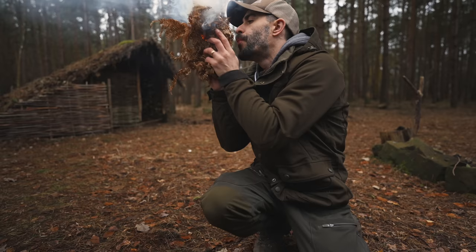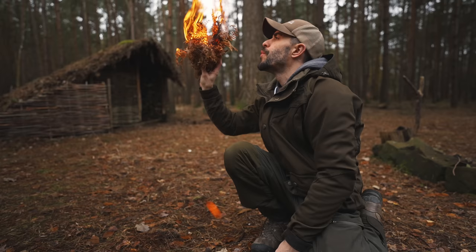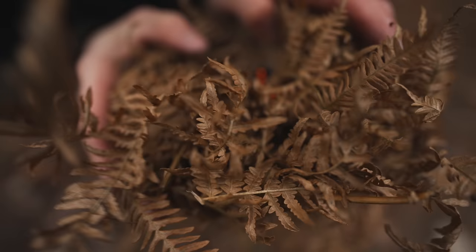After just a few seconds, the fire starts. Once you have the technique mastered, it's actually a fairly easy method of firelighting, and one to add to your skillset. It's important that whatever tinder you are using, you have your kindling readily available nearby, as often the hardest part of this type of firelighting is not getting the flame itself, but keeping the fire going long enough for the kindling to ignite.